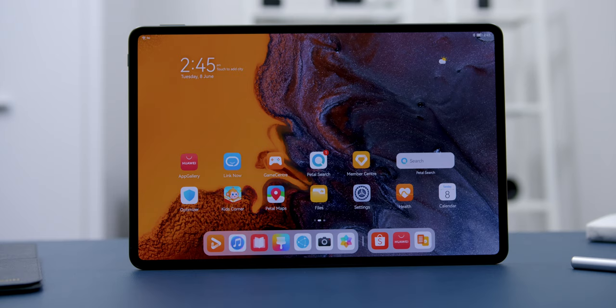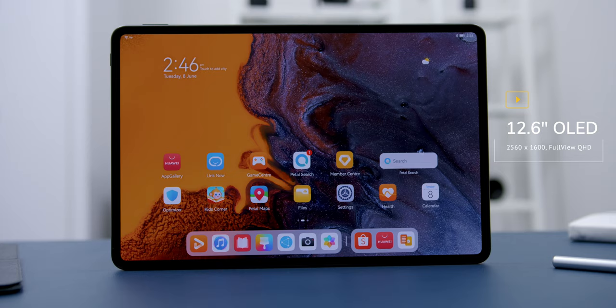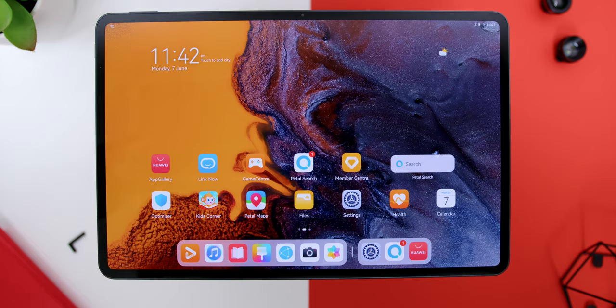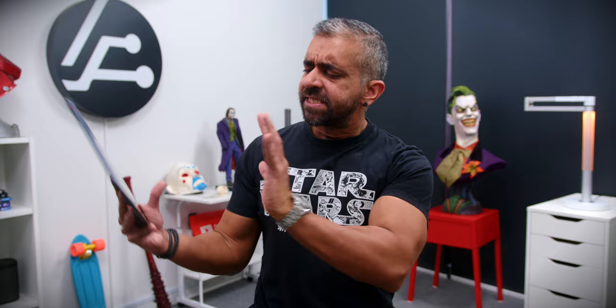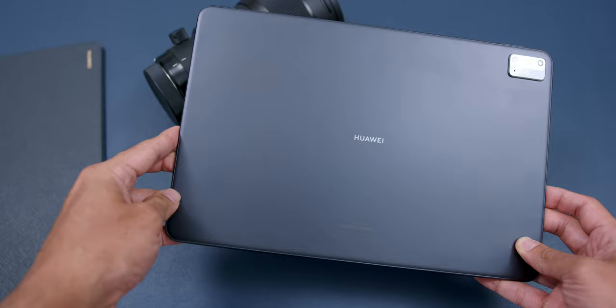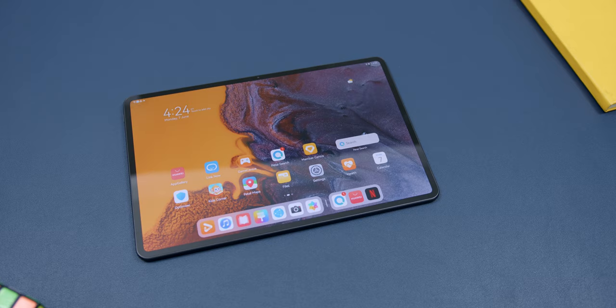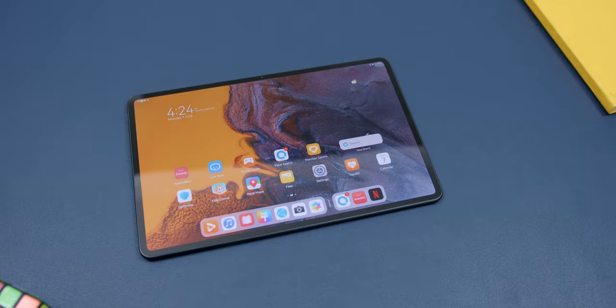As for reason number one, it is the viewing experience. The Huawei MatePad Pro comes with a 12.6-inch OLED FullView QHD display with a resolution of 2560 by 1600 pixels, a really high 90.1% screen-to-body ratio, and very narrow 5.6mm bezels. Compared to other premium tablets out right now, this tablet is pretty light at only 609 grams. The variant I have is in matte grey.